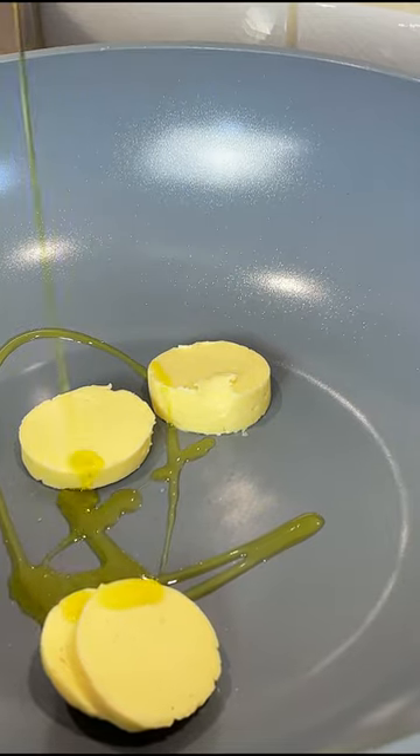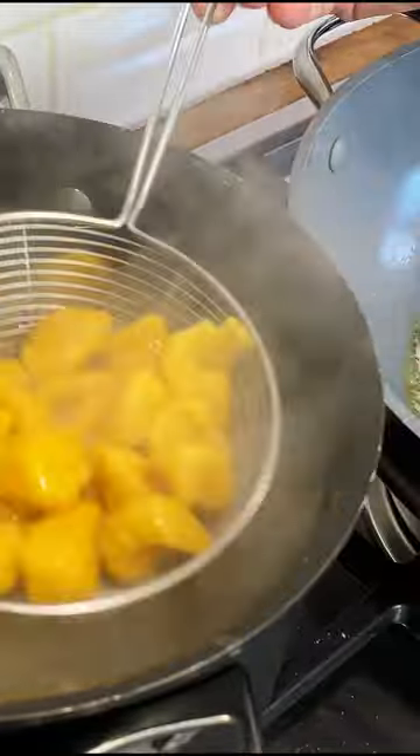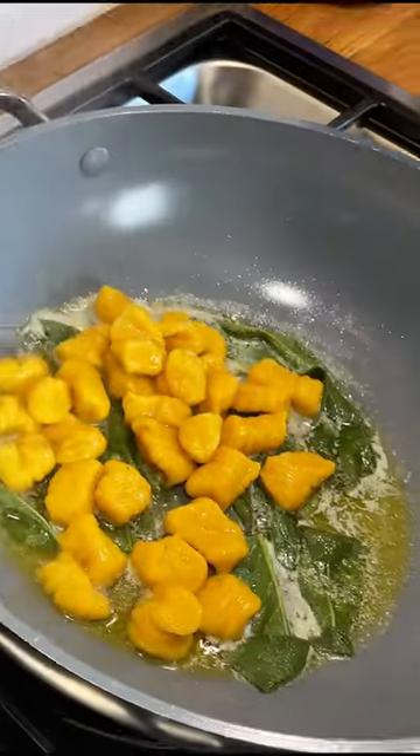Melt the butter with some olive oil, which helps not to burn it, and infuse some sage. The more sage the better, if you ask me. Add the gnocchi to boiling salty water and once they float, it means they're ready.